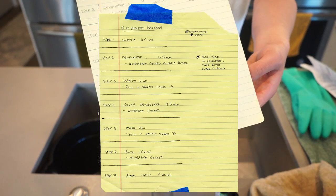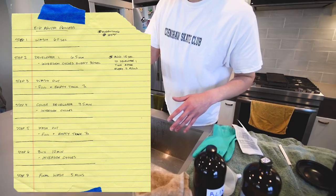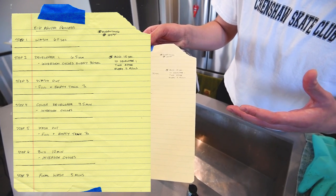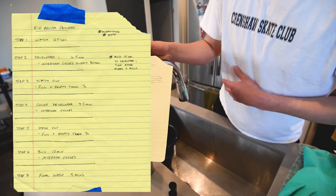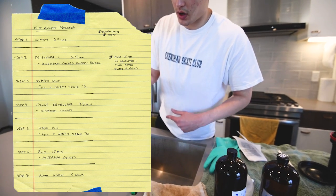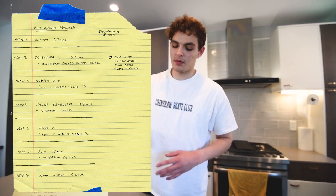Following Arista's process, I'm running all steps at 105 degrees Fahrenheit. Here's the written-out process: the first step is a 60-second wash at 105°F. Next is developer one, with inversion cycles every 30 seconds, for a total of six and a half minutes. Then dump it back into the original bottle and wash the film with water at 105°F — fill and dump about seven to ten times to get all the old chemicals out.